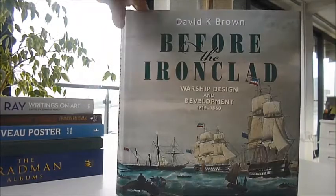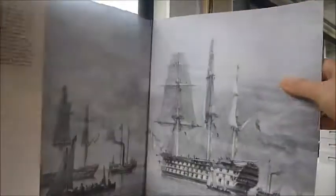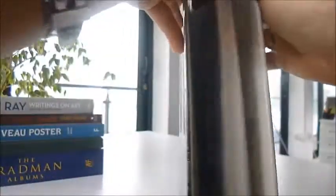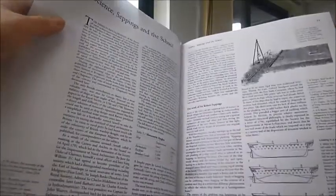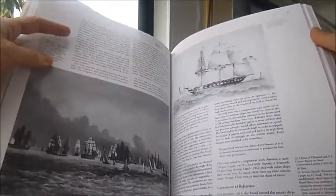Design and Development by David K. Brown: Before the Ironclad. It's a £40 book reduced down to £20, half price, through bibliophilebooks.com. It covers 1815 to 1860 — the 19th century navy — and this classic work was first published in 1990 and is now reissued in this big, attractive format.